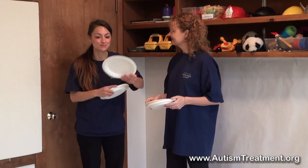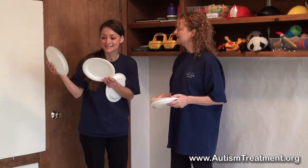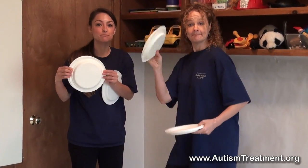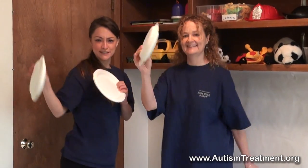You could put fun things inside your plates and turn them into tambourines. You could put rice, you could put little bells, you could put beans, and then shake them around and have a musical day.